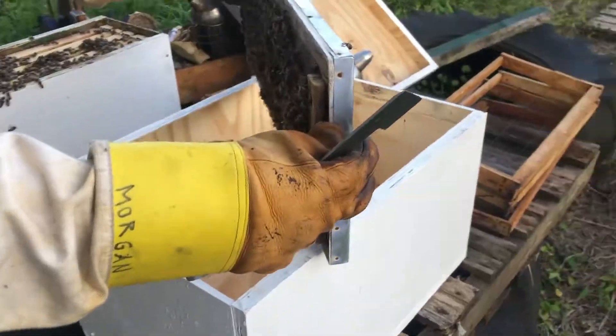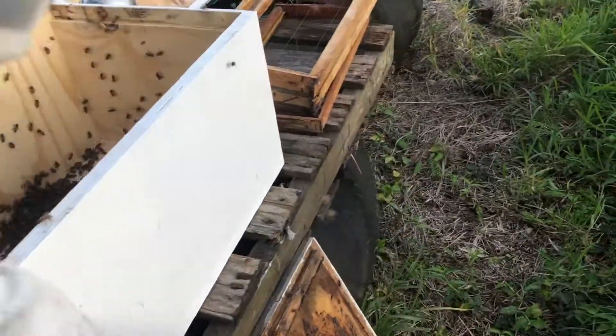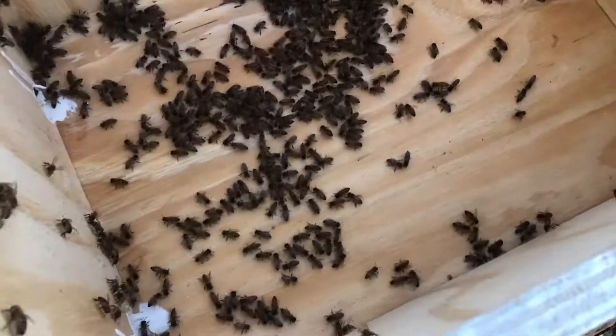Let's just shake these in. Check out the little queen there - she'll be with the brood, I think.